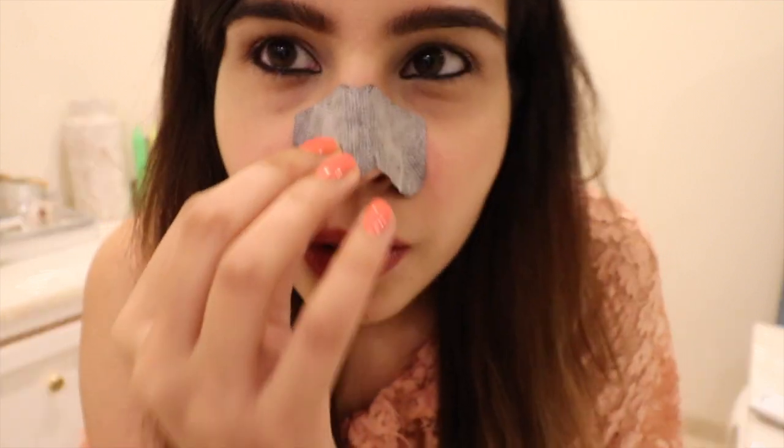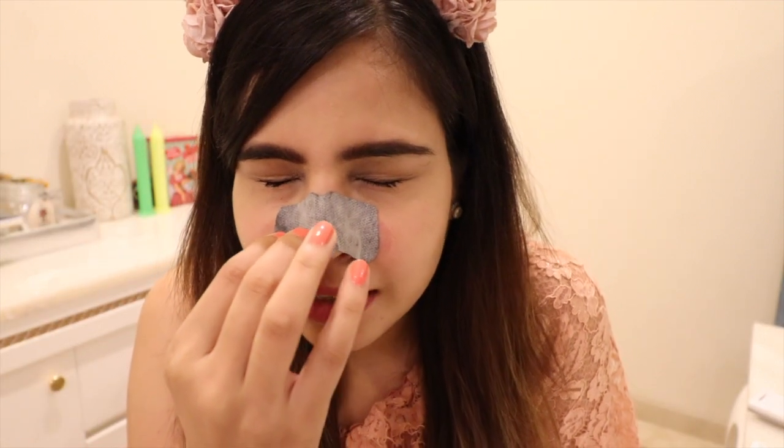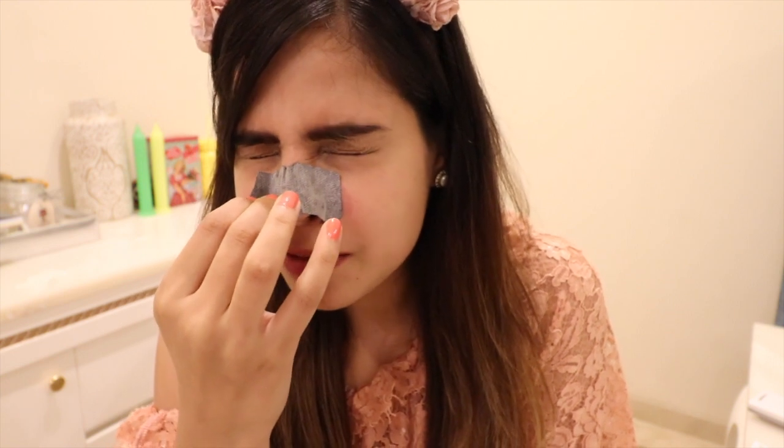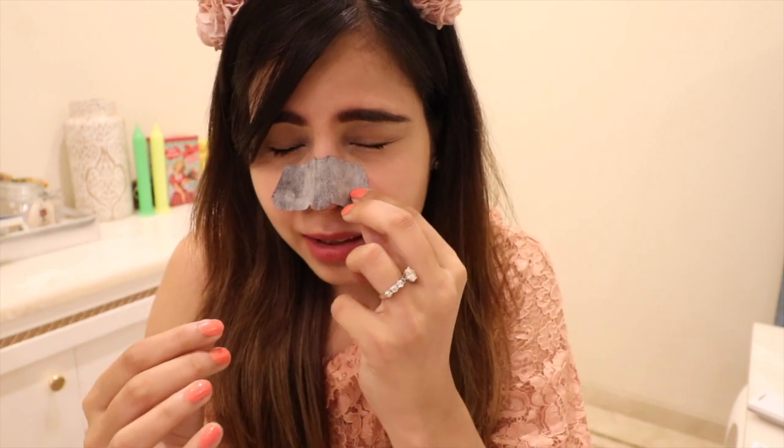Okay, this is the hard part. I'm about to peel it off. The suspense is killing me, so let's do this. I'm going to peel it off. It's so painful — I just hope it's worth it. Okay, I'm going to move from the other end.